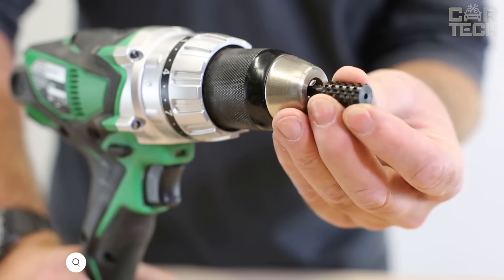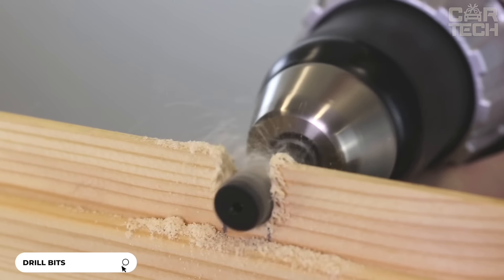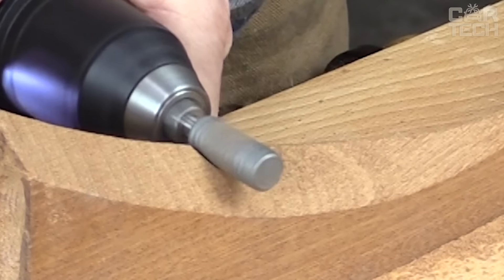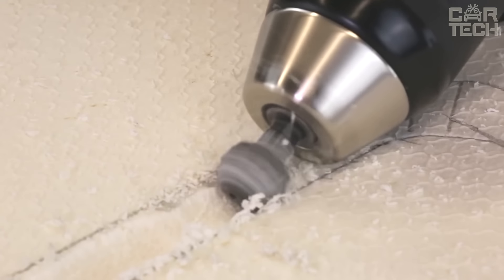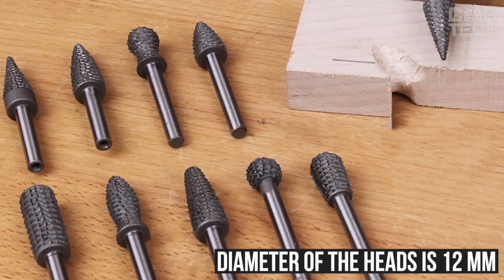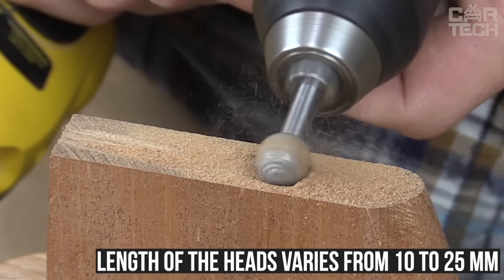This set of wood burrs consists of 5 burrs of different shapes, designed for working with wood, plastic and other soft materials. The cutters are made of high speed steel and have the shape of a ball, cone and cylinder. The diameter of the shank of the cutters is 6.3mm, the diameter of the heads is 12mm, and the length of the heads varies from 10 to 25mm. The cutters are suitable only for soft and pliable woods — they are not suitable for oak.